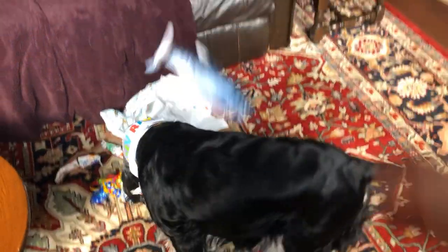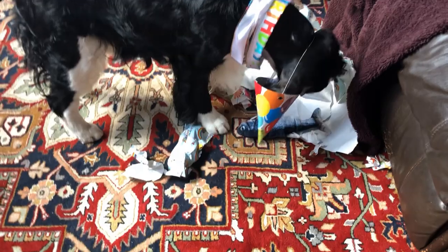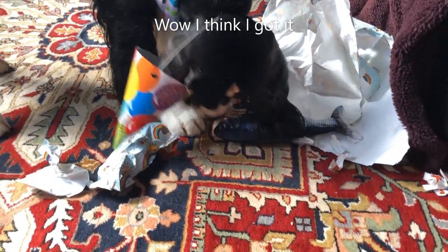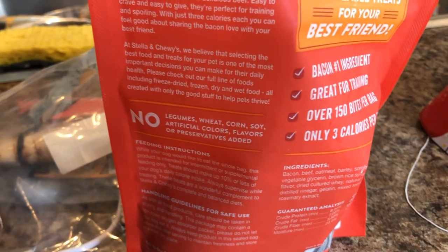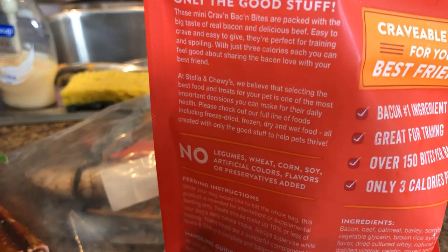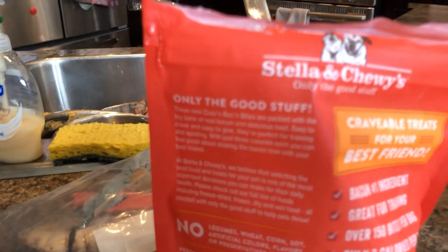Cole, get the fish! Is it dead? Did you get it? So these are the treats we got — no legumes, wheat, corn, soy, artificial colors, flavors, or preservatives added. Only three calories per treat, over 150 bites per bag, great for training, and bacon is their number one ingredient. Cole never tried them before so we thought we'd give them a go.